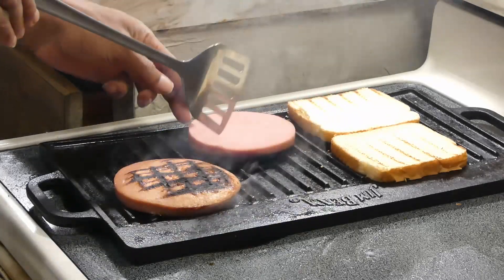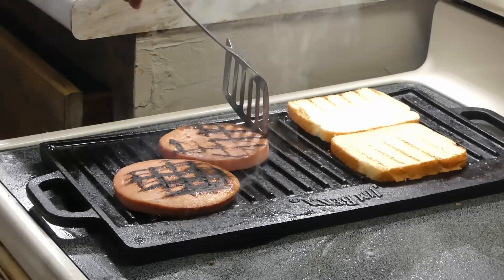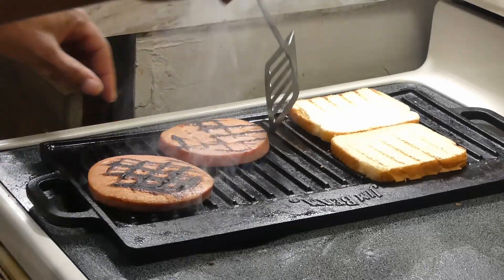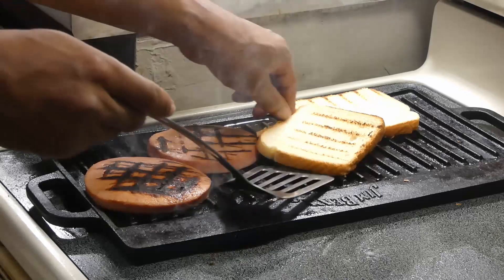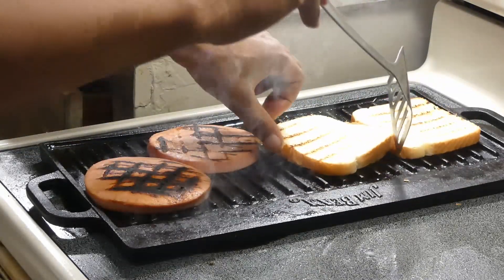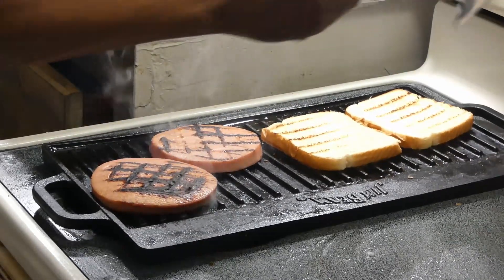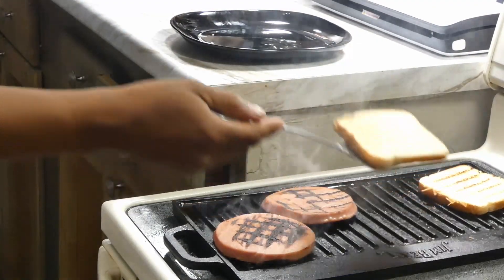After about three minutes, go ahead and give it a flip. Then check our bread — give it a flip unless you want it toasted the way it is. My wife likes hers toasted like that, but I have mine toasted just a little bit harder.